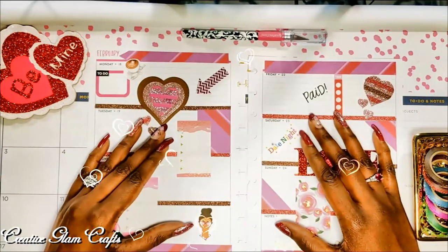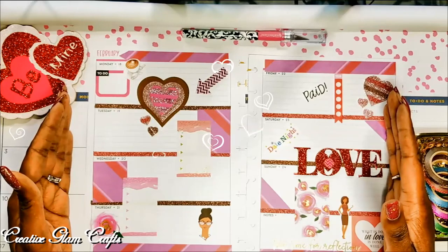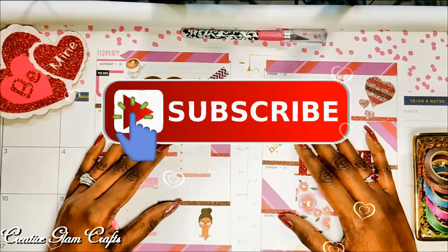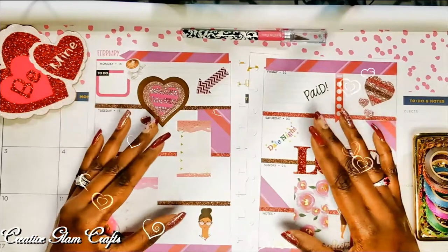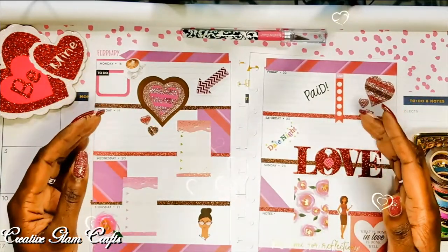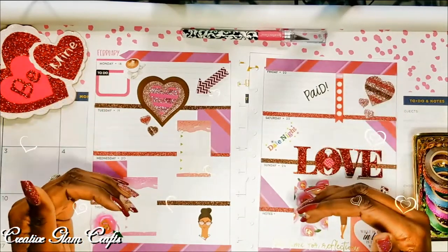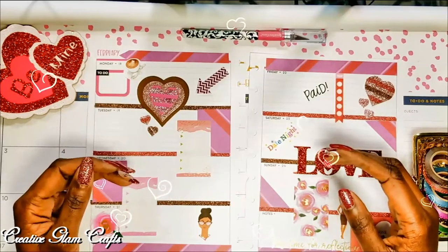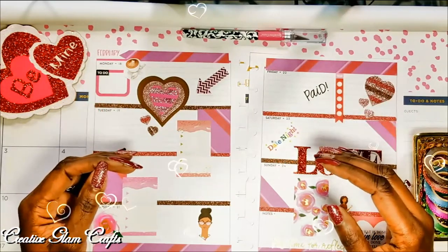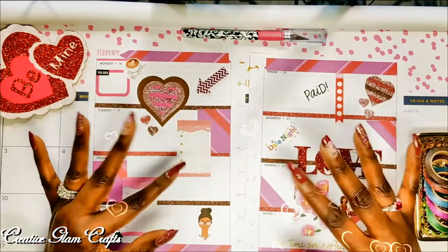Thanks for tuning in. I hope you enjoyed my Valentine's Day Plan With Me spread. If you did, hit the subscribe button below along with the notification bell — hit it twice so you'll be notified when I upload new videos, and I upload new videos multiple times a week. Don't forget to like and share, and leave me a comment because I'd love to hear from you. Enjoy the rest of your day, and I'll see you right back here on Creative Glam Crafts. Bye!